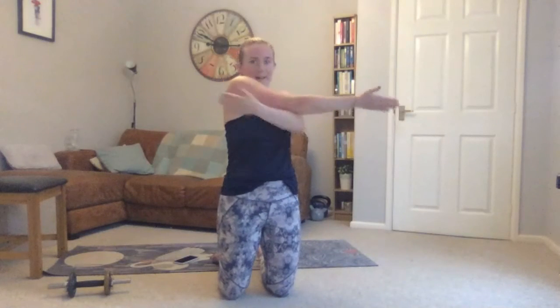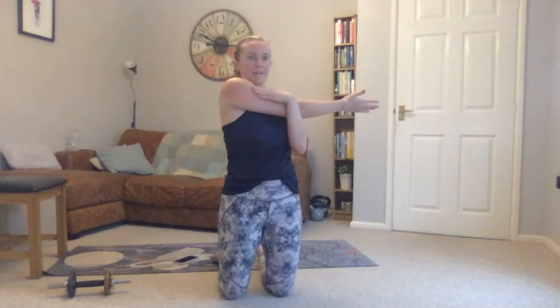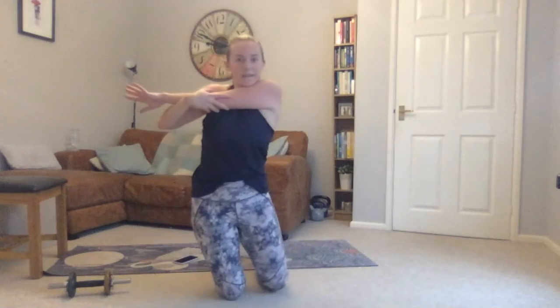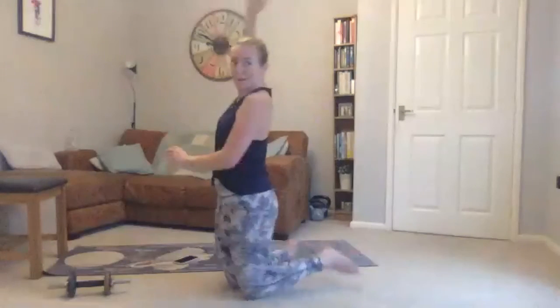One arm across your chest, other hand into your elbow — gently push in, trying to feel a stretch from the outside of your shoulder. Then going to the other side — the other arm reaches across, hand to elbow.